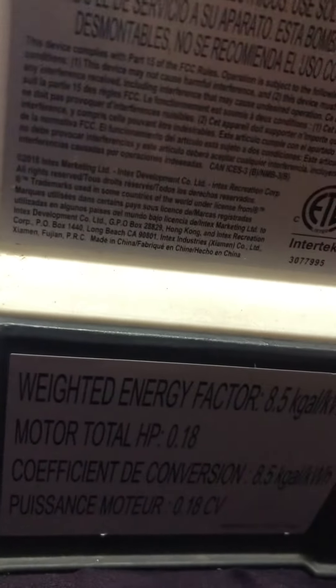And this one here — the voltage is 110 or 120 volts. In horsepower, this is 0.25, this is 0.18, this is 1 horsepower. It also makes 1.5.